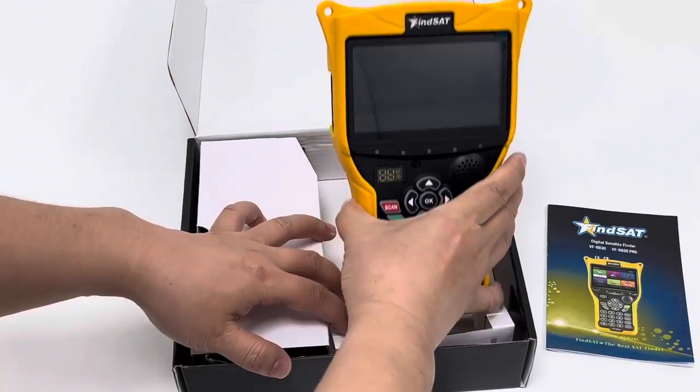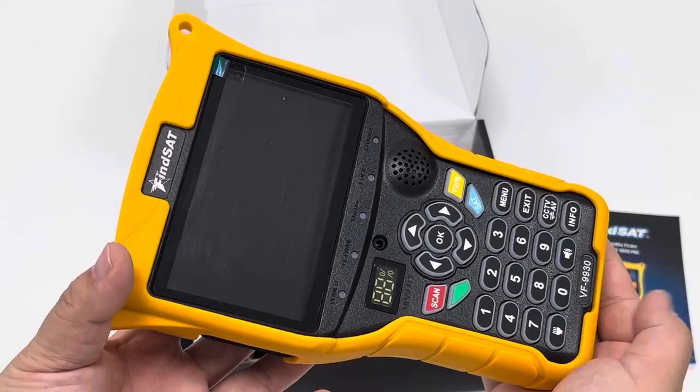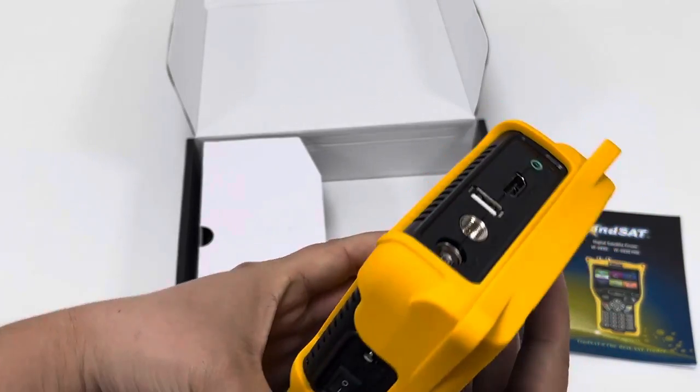This is the Commometer device itself. The model name here, buttons, DC port. This is the power button.